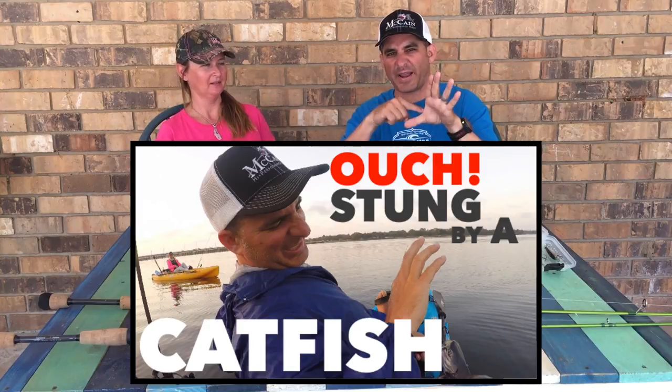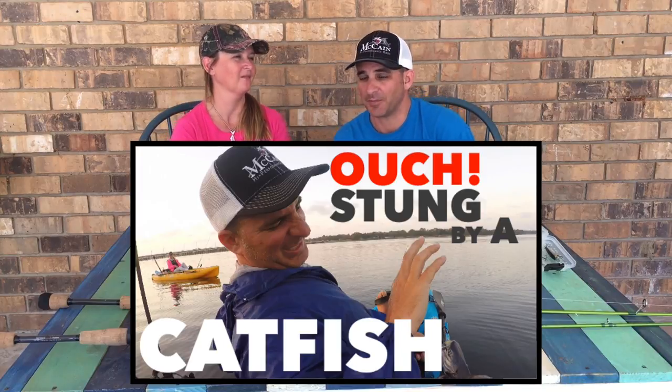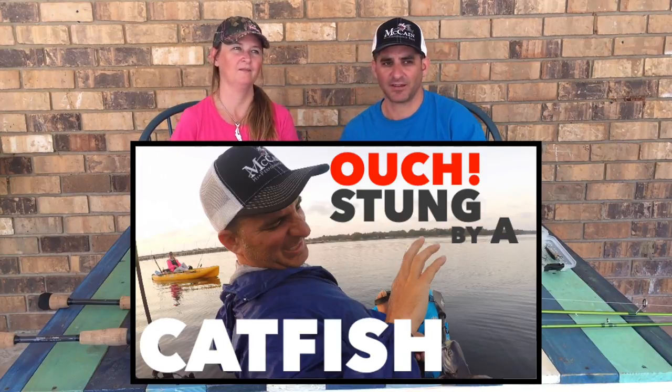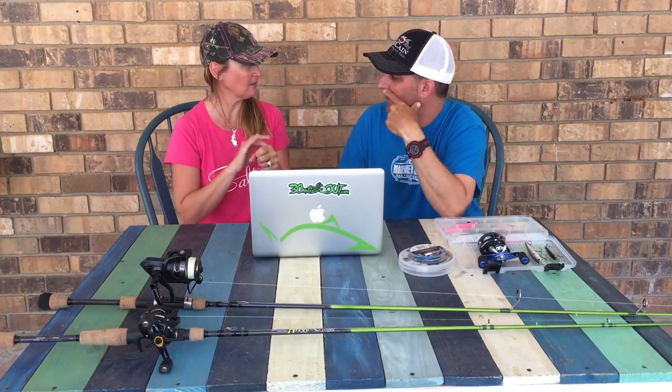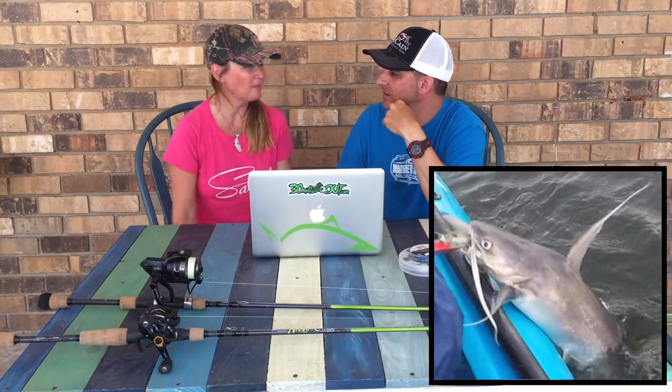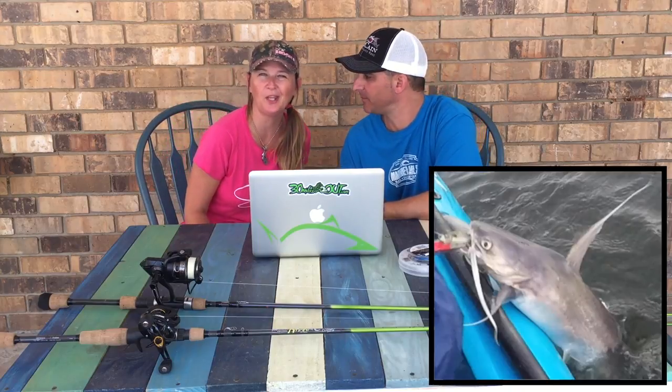We're gonna be talking about the Thursday episode — this is After the Episode for when Ty gets nailed by a gaff top. Yeah, that hurt. In the episode I mentioned: if you knew a way to stop that pain of a catfish sting, comment below. I thought I saw somebody comment that you squirt some antibacterial stuff on there and it stops it pretty quick. A lot of people say if you wipe the slime — I've heard that, though a lot of people say it doesn't work. Some people say it works. I also heard you pee on it. That's jellyfish — just insult to injury.